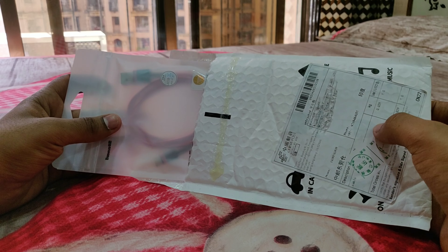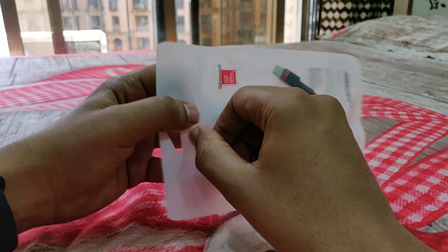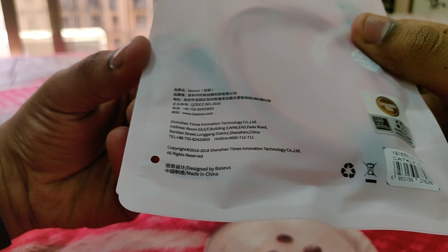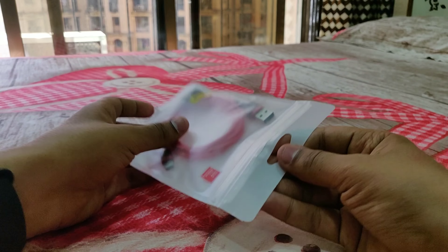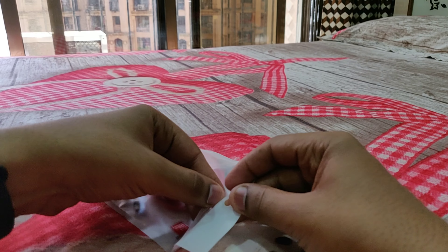I received it within around 15 days of ordering and it's red in color, so it matches my OnePlus 6 cable. The packing is very minimalistic. The cable is around 1 meter long, and on the back you have the description, the address from where it has been manufactured, and a hologram confirming it's an authentic Basis product.